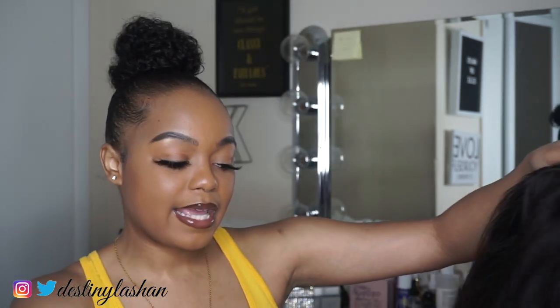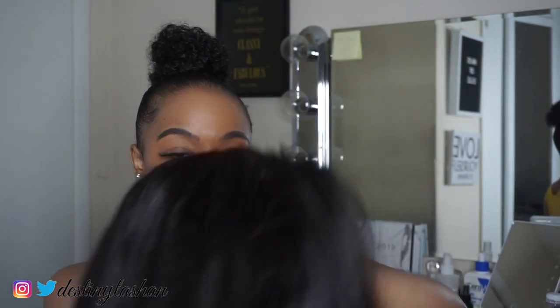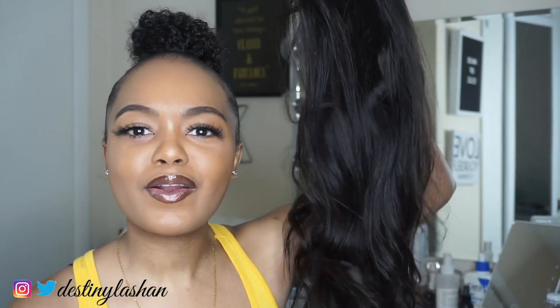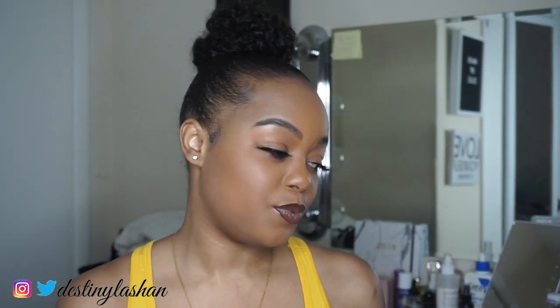The last pro is that it's true to length. I got an 18-inch and a lot of companies give you 16 inches when you paid for 18. I can't put the wig on right now, but I feel like this is actually 18 inches — I actually measured it. A lot of companies are lying to y'all, sending 18 inches when you ordered 20, but this is actually the length you pay for.